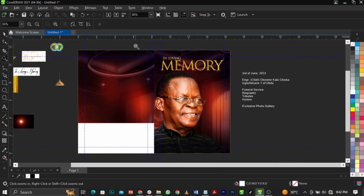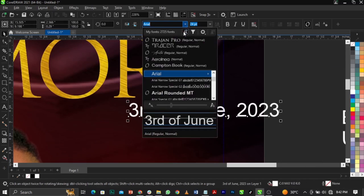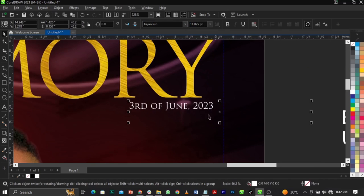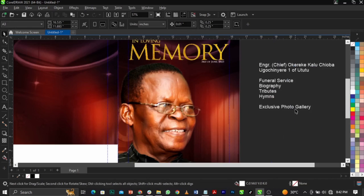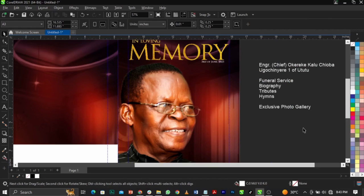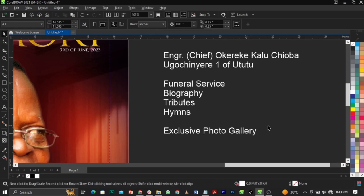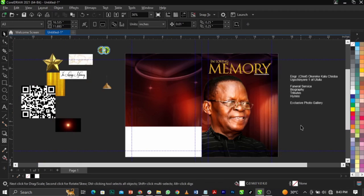Copy this, place it just right here, use the same font, reduce it and place it small — this is what we're going to have. Our design is popping out. If you look at a magazine you're going to see hints of what's inside on the front cover. These are key points: funeral service, biography, tribute, photo gallery — hints of what you're going to see inside the pages.